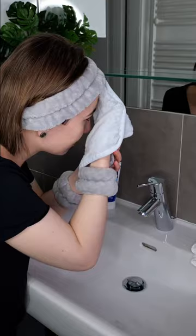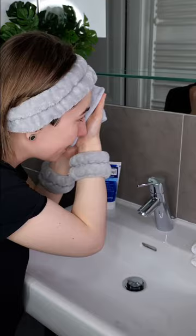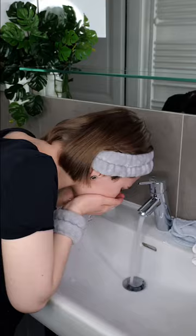Or if you like, you can use a soft clean damp microfiber washcloth to help remove the cleanser. Remember to use a clean cloth every time you wash your face. If you use a washcloth, don't forget to rinse again.